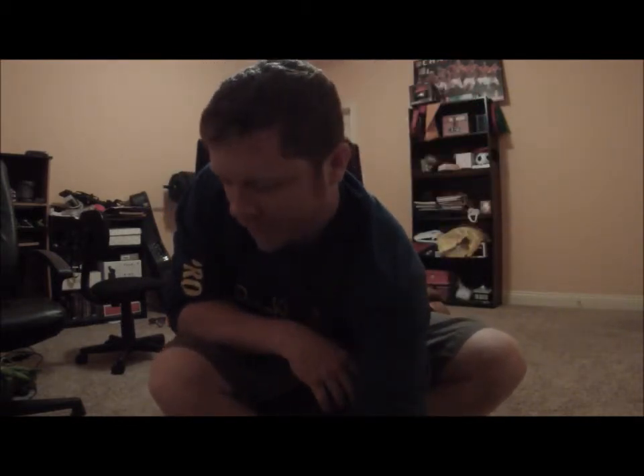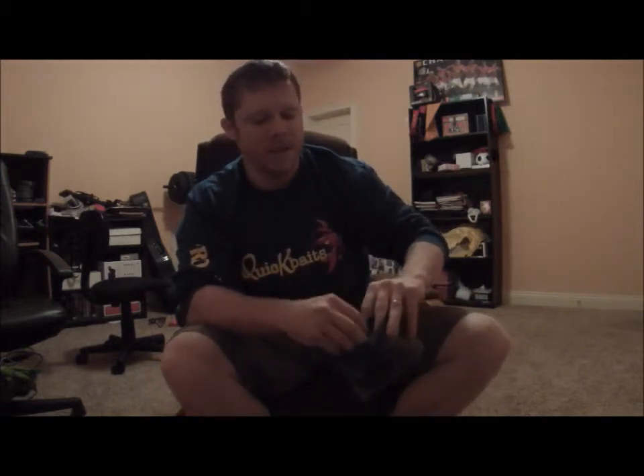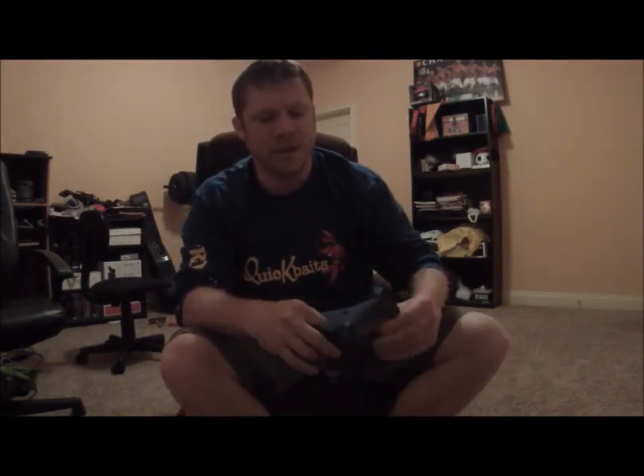And that's it. Thank you guys for Quick Baits. You should go out and try these — they're very good lures. I will post a video soon once I catch you.